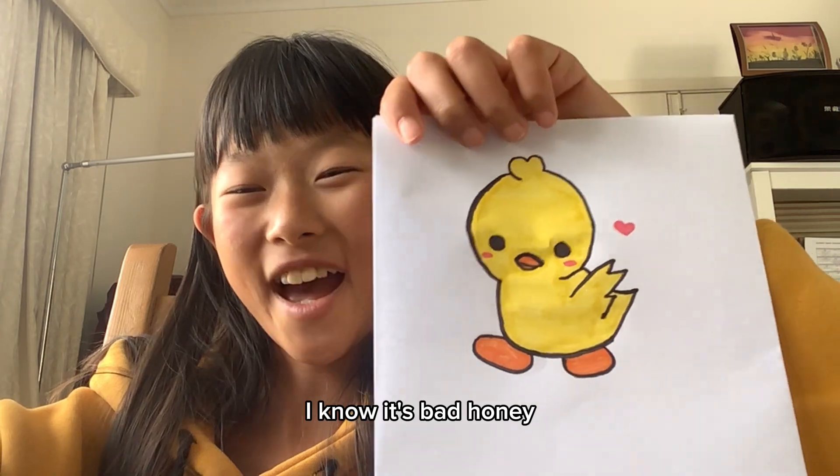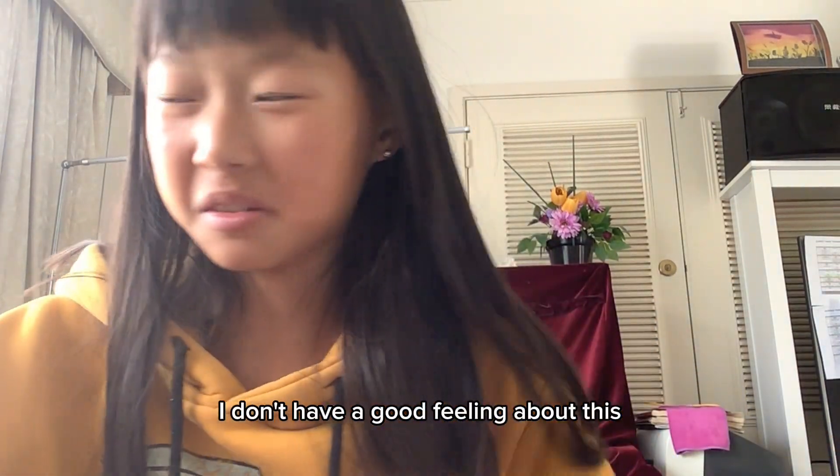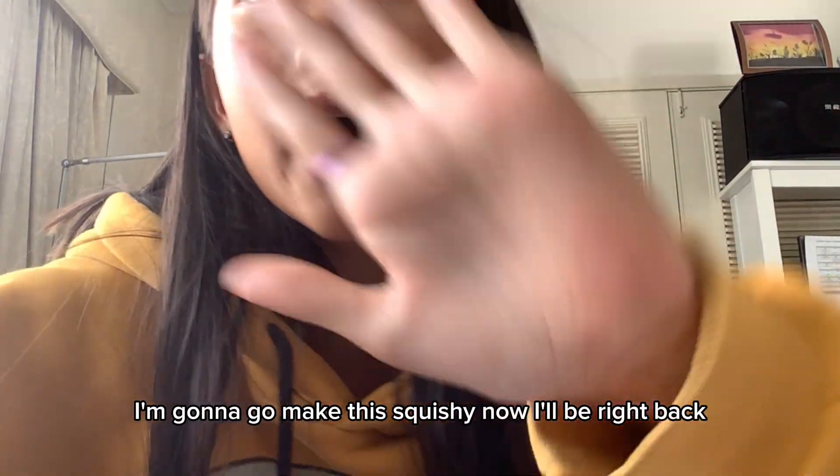Finished. I know it's bad, honey. I don't have a good feeling about this. I'm gonna go make this squishy now. I'll be right back.